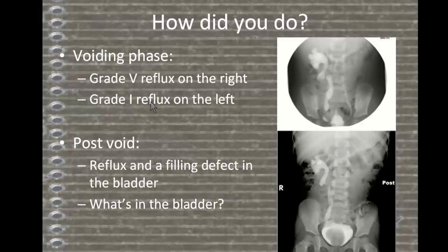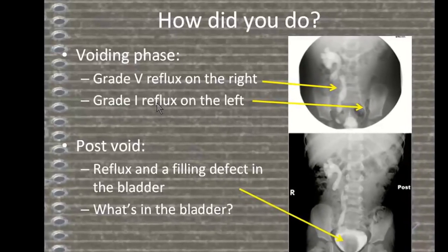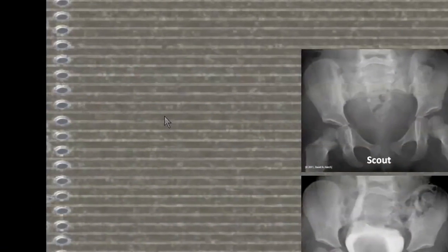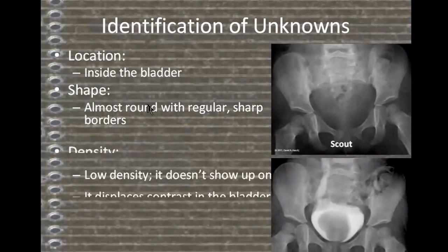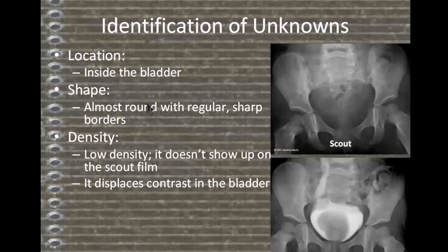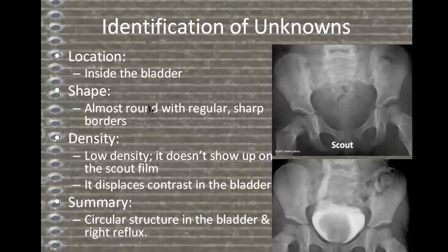Post void: reflux and a filling defect in the bladder. What's in the bladder? Identification of unknowns — location: inside the bladder; shape: almost round with regular, sharp borders; density: low density, it doesn't show up on the scout film. It displaces contrast in the bladder. Summary: circular structure in the bladder with right-sided reflux.